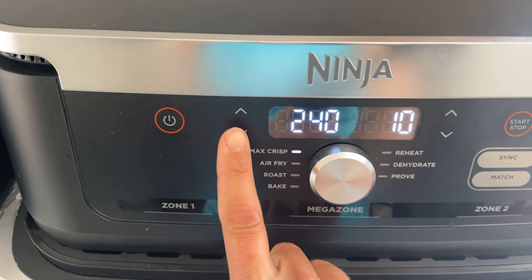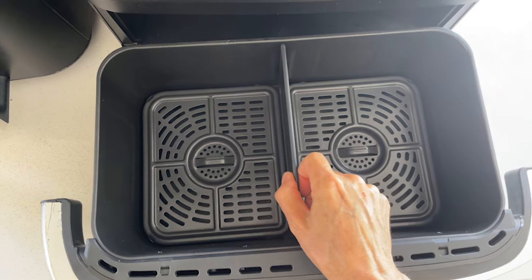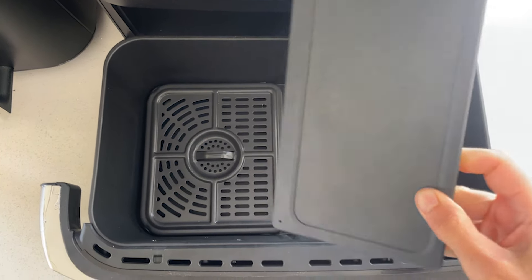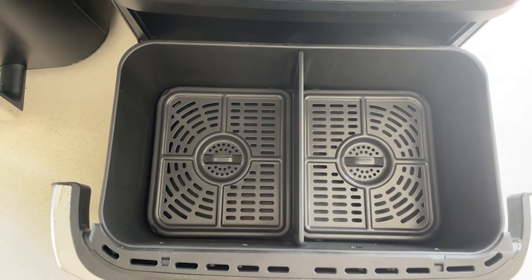There are also some slight variations in the temperature ranges on the FlexDraw compared to the other two models. Most notably, Max Crisp has a fixed temperature of 240 Celsius, whereas on the earlier models there was some rather pointless temperature overlap with the air fry setting. The standout feature of the FlexDraw is its removable divider, which promises to keep temperatures in the two halves of the drawer separate. This divider is only a small sheet of metal that slots into the drawer, and I wanted to see if it could really keep the two cooking zones at distinctly different temperatures.